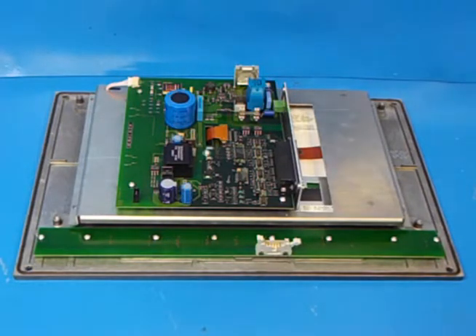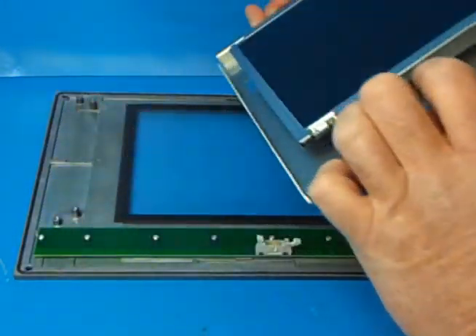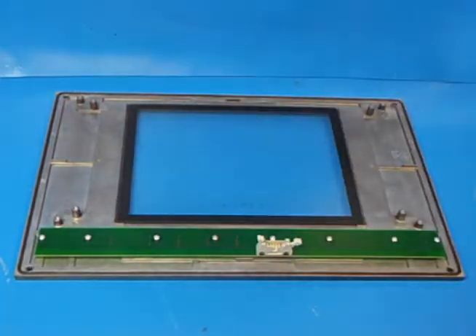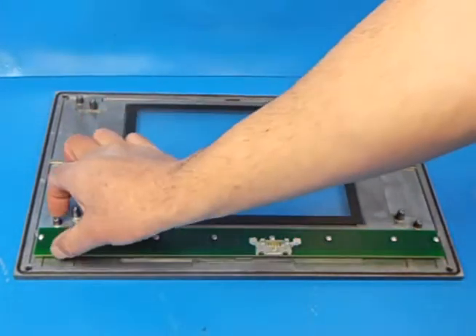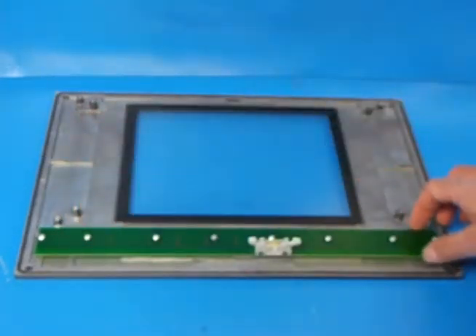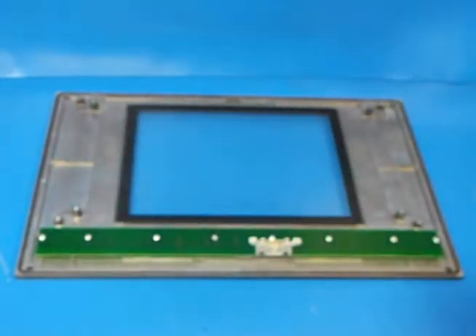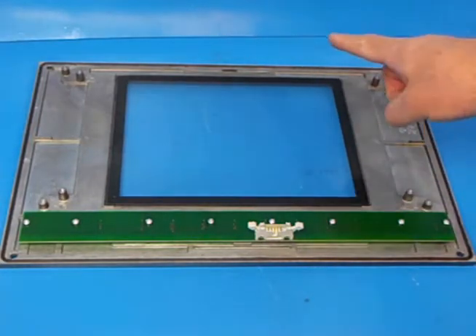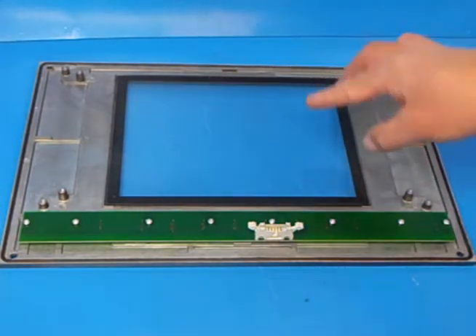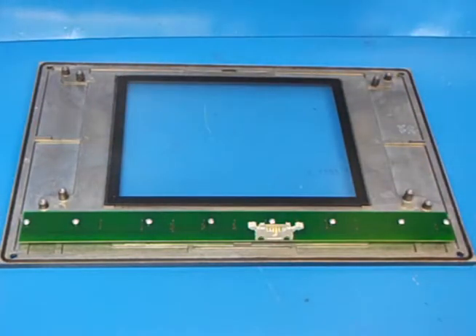With the four mounting screws removed, we simply lift off the old display. Here we have the bare display — you've got your glass front plate here and the original keyboard which is going to remain. So all we have to do is install the new LCD screen onto the mounting points. Whilst you have the old display off, take advantage of the opportunity of cleaning the inside of the display. It's amazing how much dirt can collect on there.